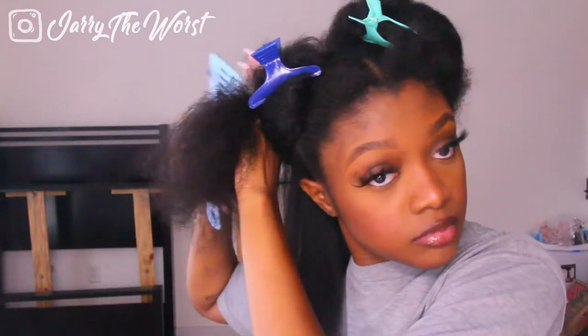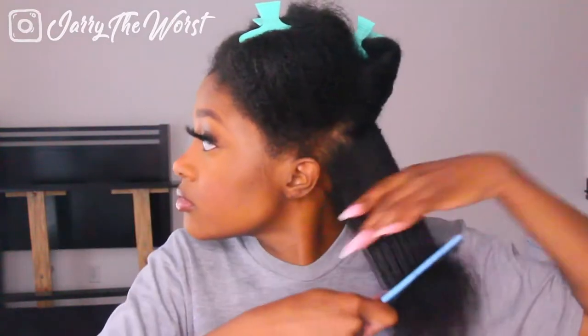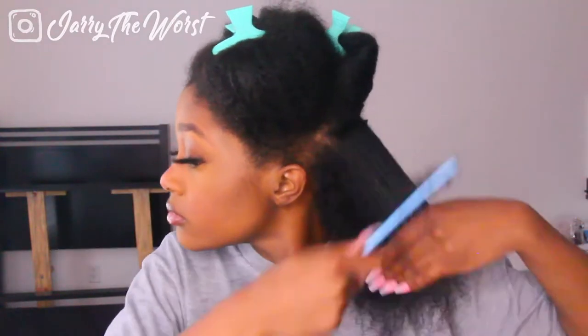Then I do the same thing with my Dyson blow dryer — this is by far the best blow dryer ever. It gets my hair straight and super dry within minutes; it's crazy. I got it as a gift for Christmas and it's literally the best gift I could ever get. I'm going section to section, detangling and blow drying, working slowly and making sure it's all dry.